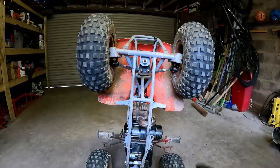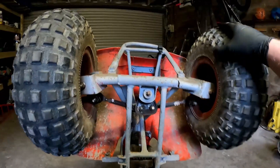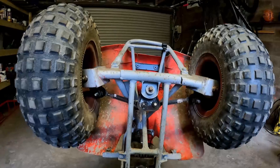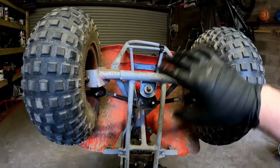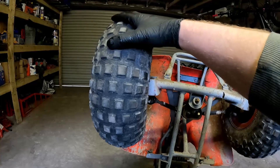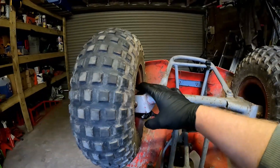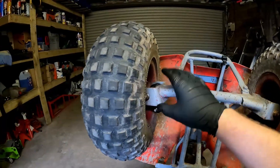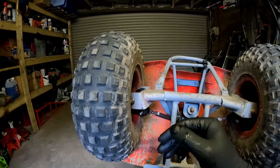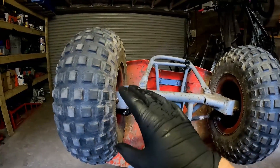Right then guys, the first thing I've done is taken the back mudguard off just to make it a bit easier so I can put it up on its end. I find it much easier to work on with them like this. The first thing we're going to do with this quad is make sure there's no major play, because there's nothing worse than trying to set up the tracking when you've got play in something. I've already done a video on how to check for play and replace the wheel bearing, and also how to replace the bushes in the kingpin. All the videos from this project will be down in the description.